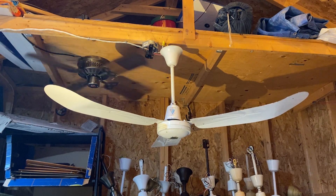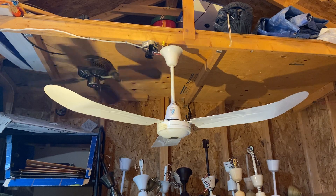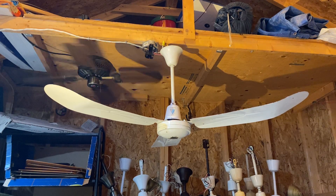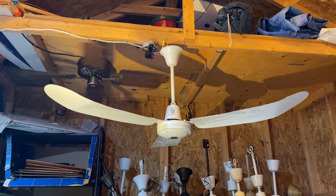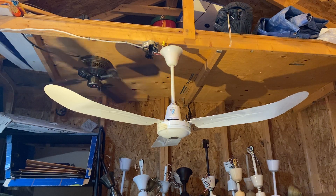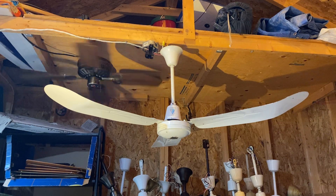Hello and welcome back to my channel. This is the second fan of the night — I forgot to say that on the first fan, but whatever. What we've got here is a TAT Industrial. It's a rebranded Canarm C56.